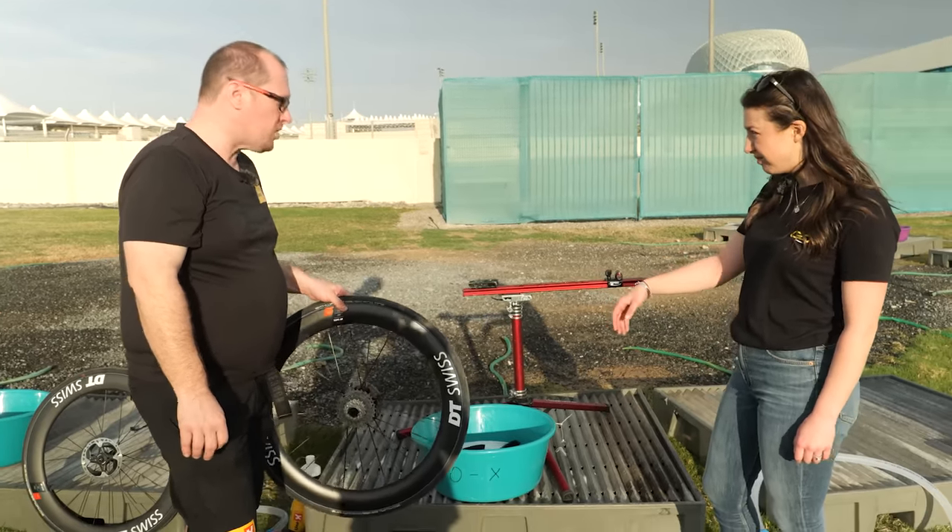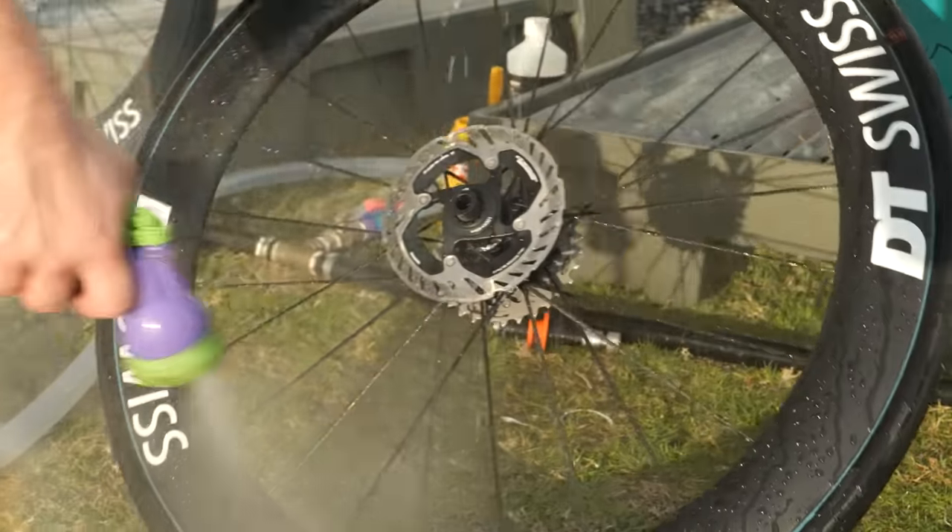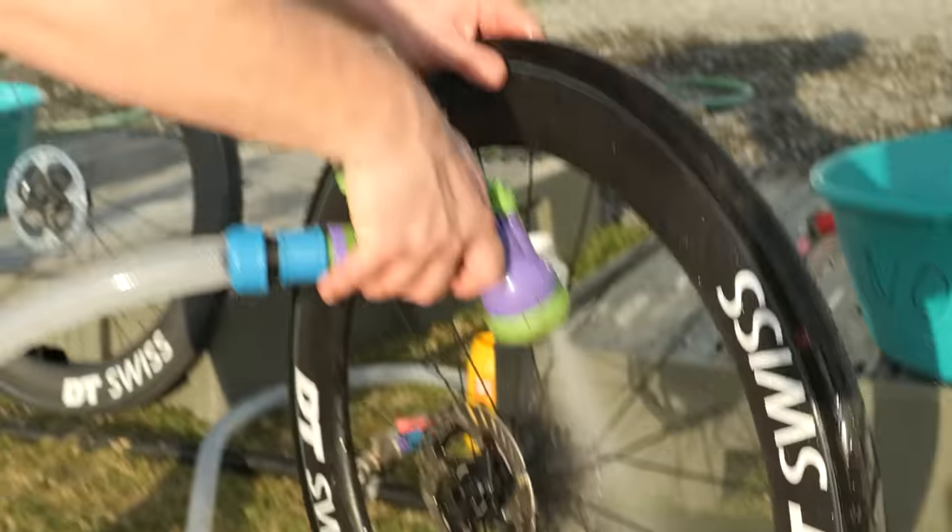Do you wash the tyres? We also wash tyres. So after I've degreased and rinsed that off, I'll use fairy liquid to wash the wheels. Is the bike washed and done now? No — next we need to dry it, polish it, lube it, and then on a race bike we check any bolts for anything loose and make sure it's ready to race. So still quite a bit to go.